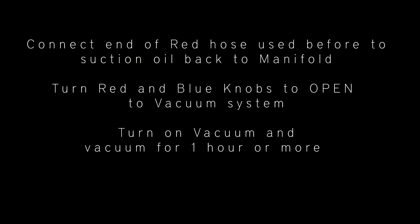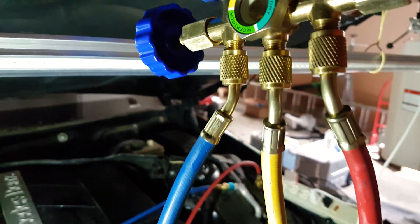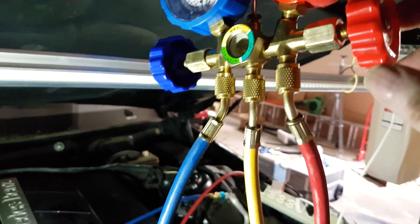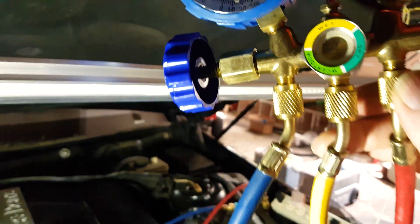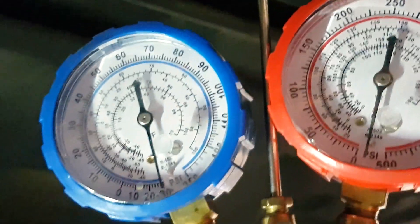Then open up both the blue and red knobs and turn the vacuum on for at least one hour so that all the moisture is vacuumed out.